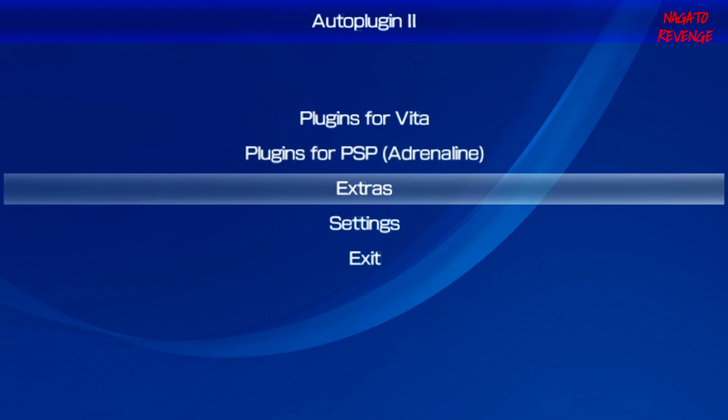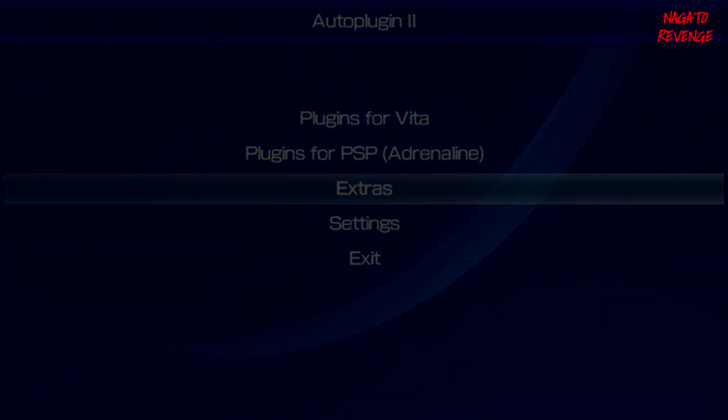It still has all your favorite support for your Vita and PSP and includes some extra plugins. This is Auto Plugin 2. Hopefully I gave you guys a general overview and taught you how to set this up successfully. If you enjoyed this video, please share it and leave a like. My name is Nagato and I'll see you guys next time — peace.